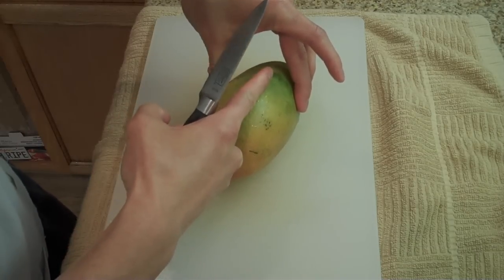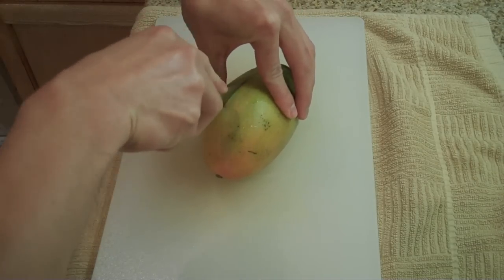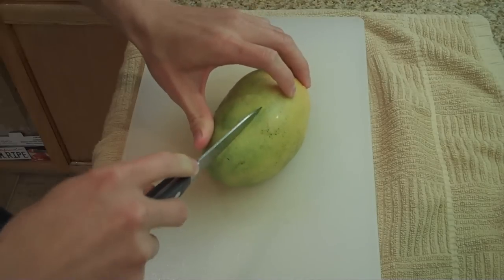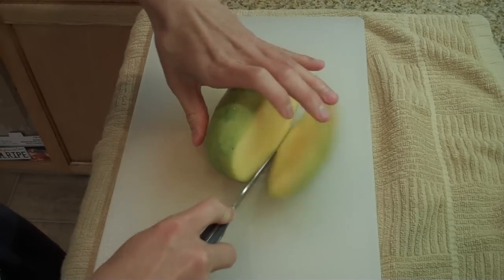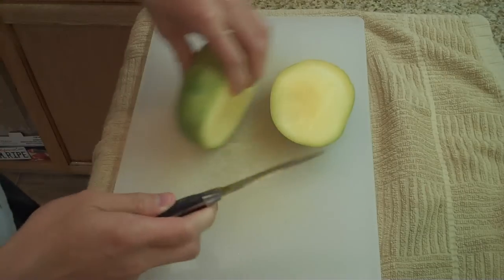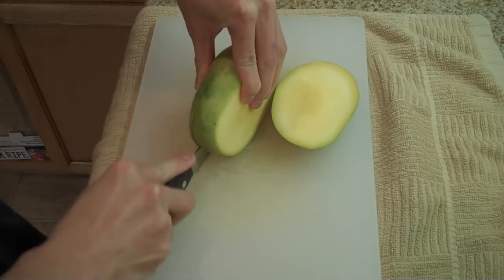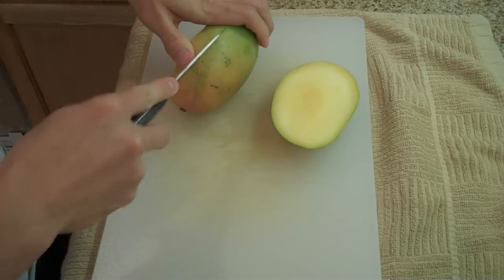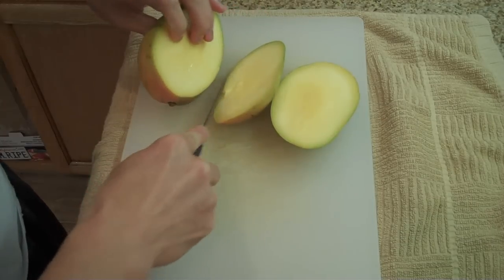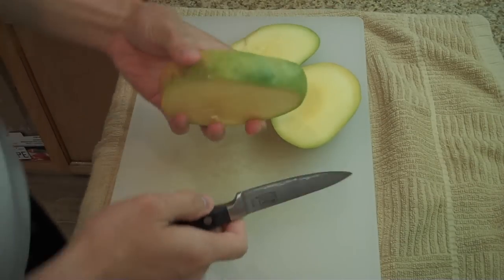What you want to do first is you're going to cut off both sides. You can see the seed will be right in the middle. Cut pretty close to the middle, just like this. So that's one side and then do the same thing for the other side. So you're going to have two ends and this middle piece.